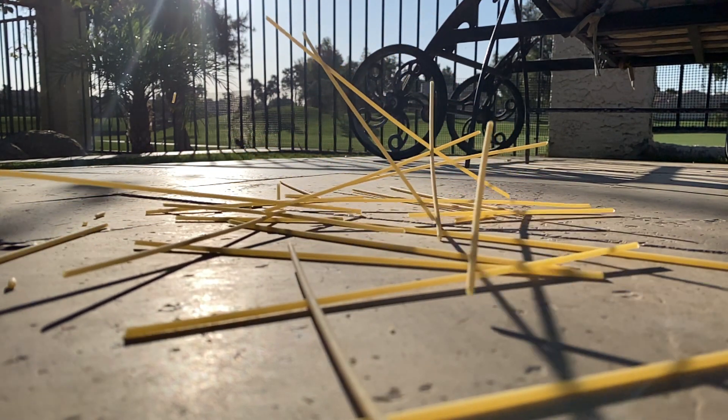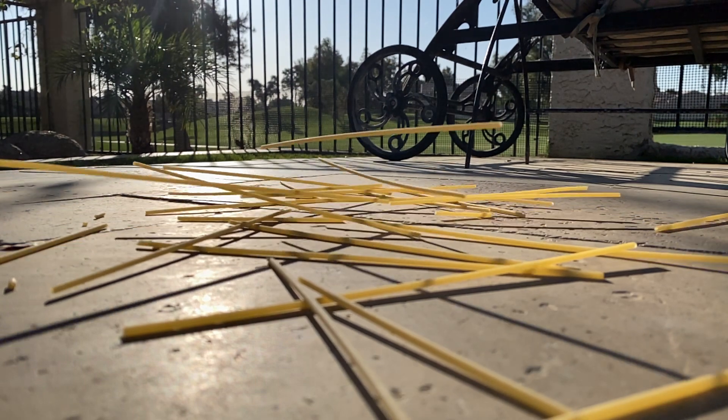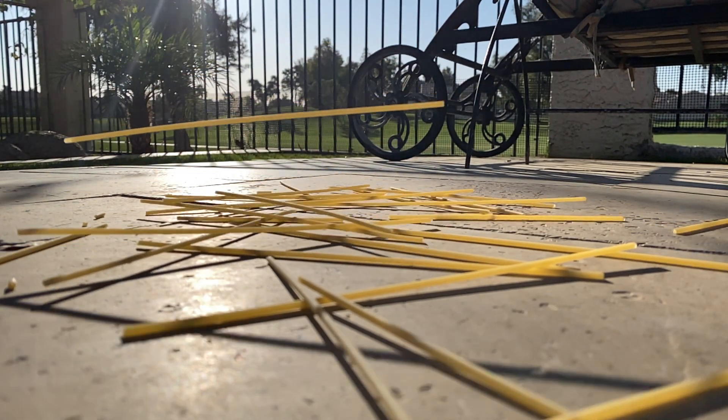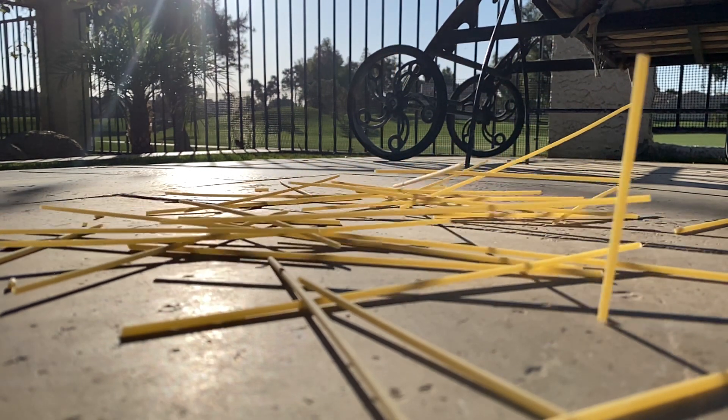You, like me, may also find yourself in possession of a larger than usual amount of pasta. So my brain got to wondering, how does all that pasta stay together in a box, or even in a bag? This week, we are going to use the scientific method to find out.